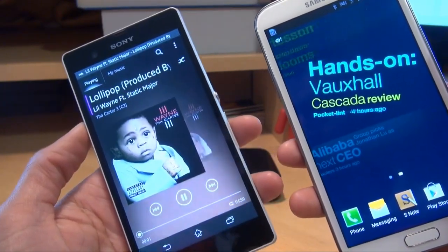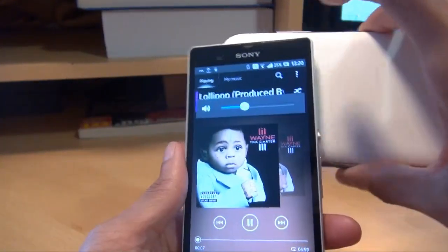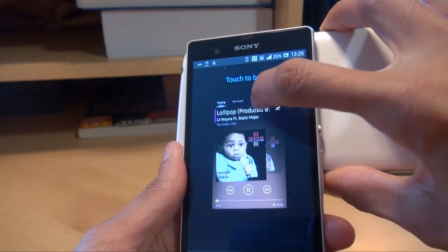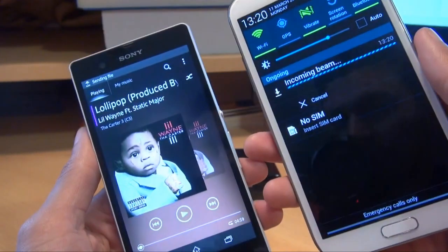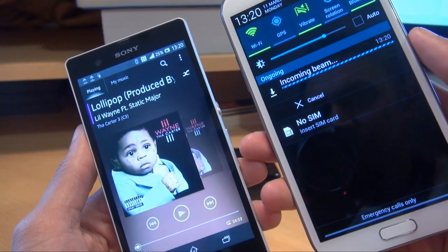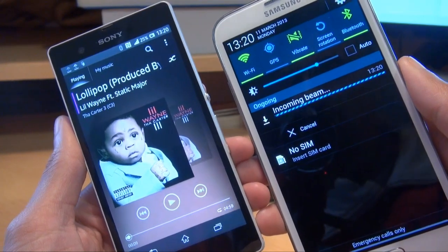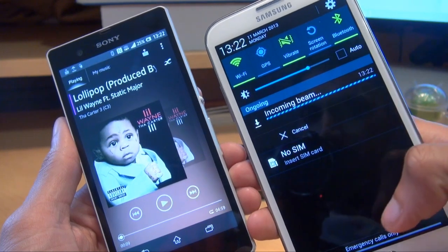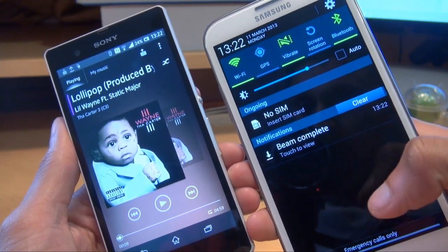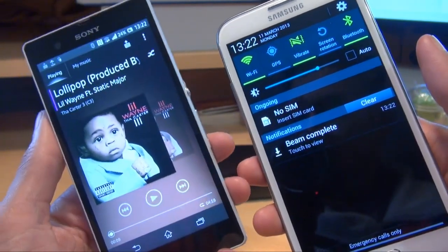So once you've got your media ready and it's playing, all you need to do is touch the backs of the phones so they know where they're transferring to. Touch the beam — touched it — and then we can let go of the devices. It stops playing on the sending smartphone. But on the Samsung Galaxy Note 2 it's saying 'Incoming beam.' It says 'File received' there on the notification area of the Galaxy Note 2 — that took about two and a half minutes to transfer one music track from one device to another.